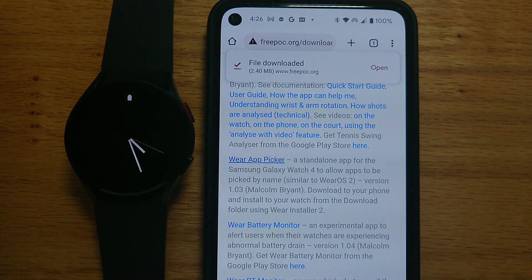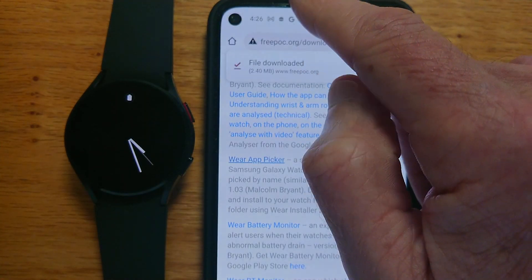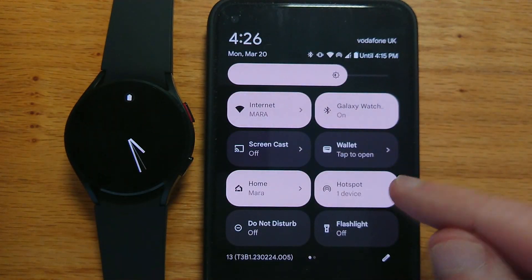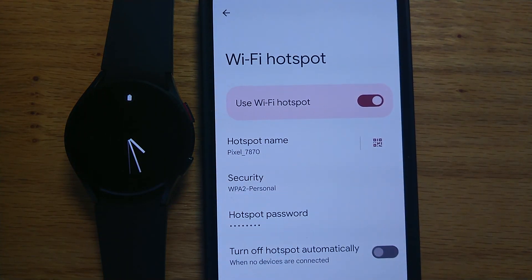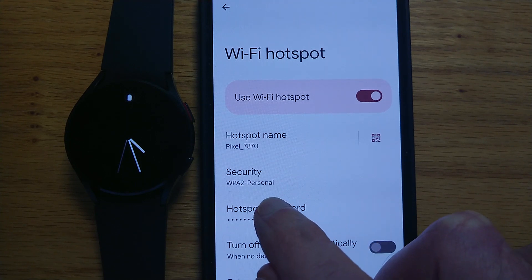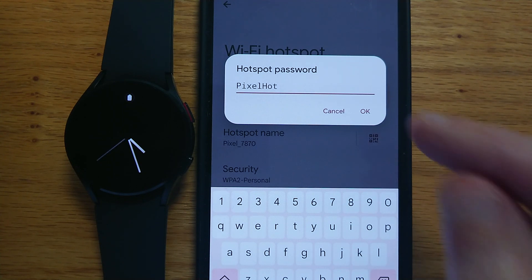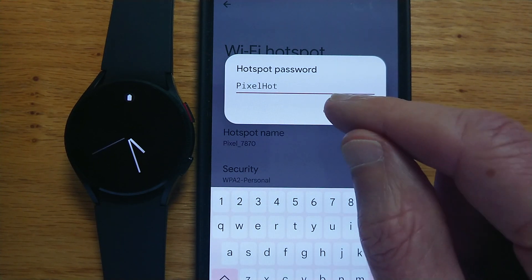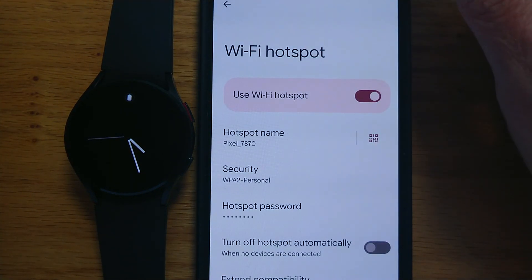Now let's turn on the Wi-Fi hotspot on the phone. If I swipe down twice — hotspot. It's important to remember the hotspot password. Here I've used 'pixelhot', but you can use anything you like, because we're going to need that password for the watch to connect to the hotspot in a moment.